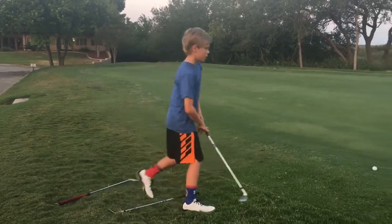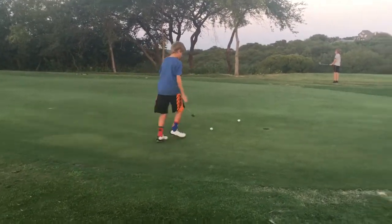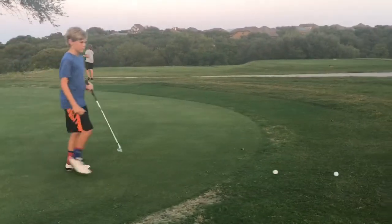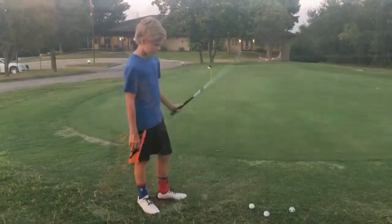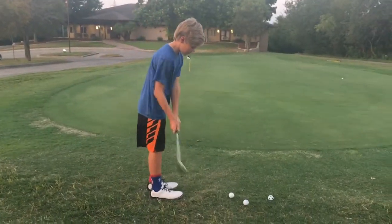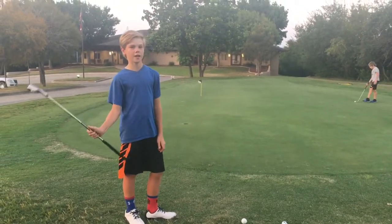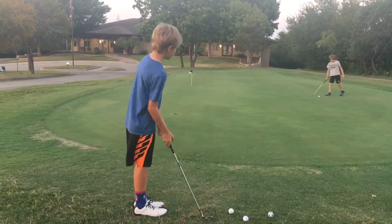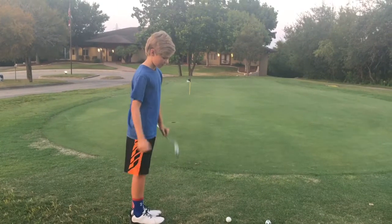Now we're going to go to bump and runs with a nine iron. I'm just going to go up here to the side of the green and have a long chip shot. This is a bump and run, where you take a longer club, like a nine or an eight iron, and you try to hit it and then it runs out like a putt after it gets on the green because you're hitting it lower.